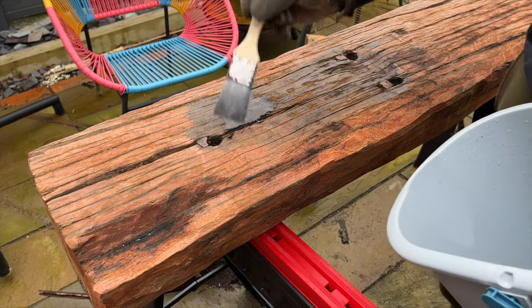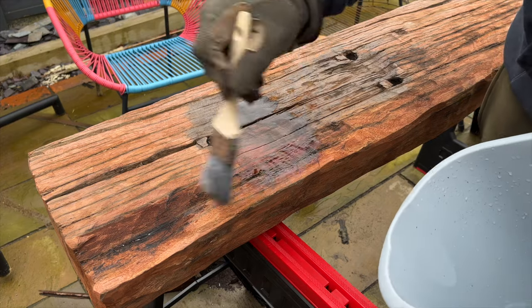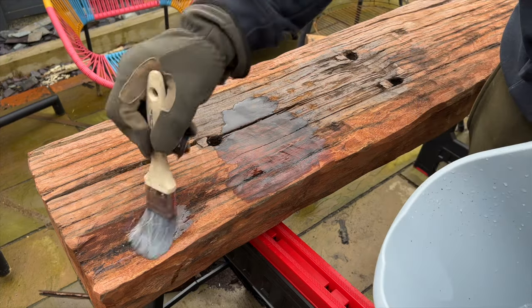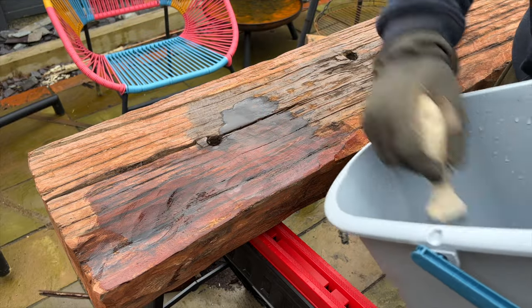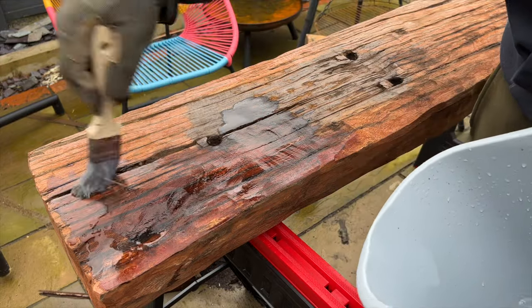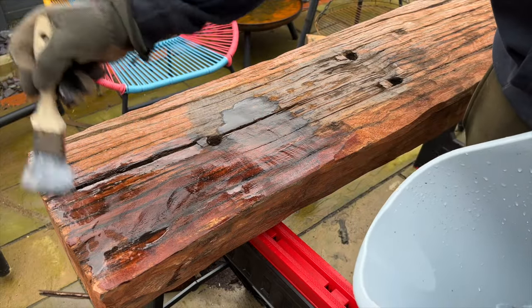I soaked the wood in some vinegar, which would help kill any fungus growing inside the wood to at least try to contain any rot. You can see just from wetting the wood how much the red colour is starting to show, which means the finished result should be good.